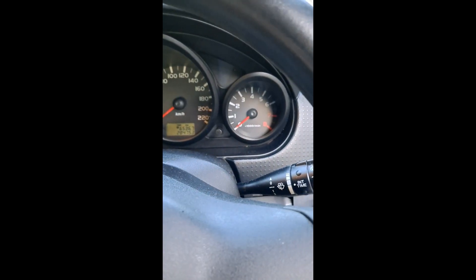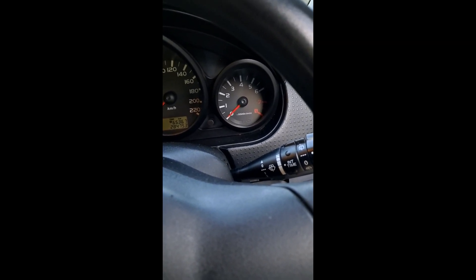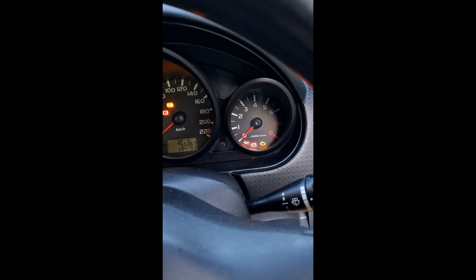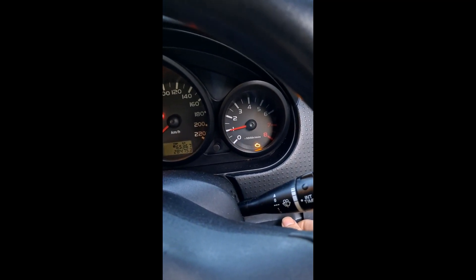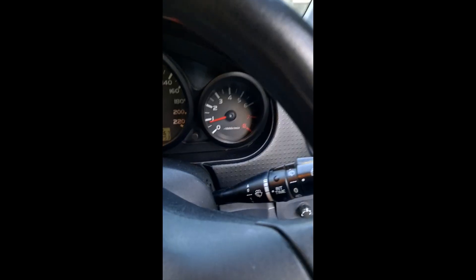I've put the new sensor in. I had a video recorded showing me erasing the code with the code reader but it didn't record properly. Anyway, I've erased the codes and whereas the light was coming on straight away when I started the engine last time, with the new sensor in I'm going to start it up now — and the engine light is gone.